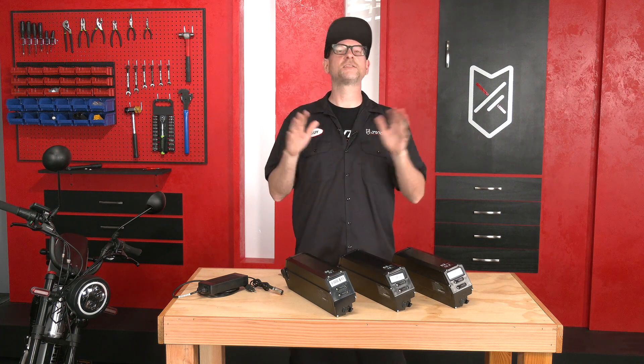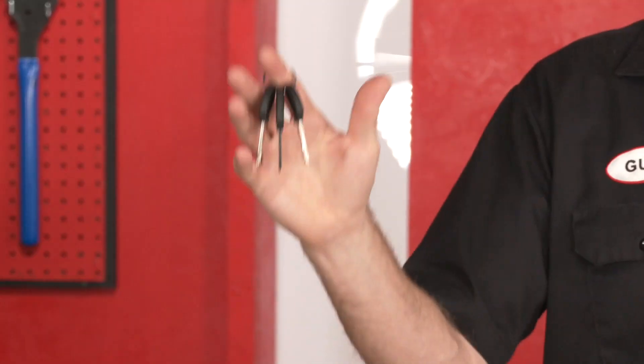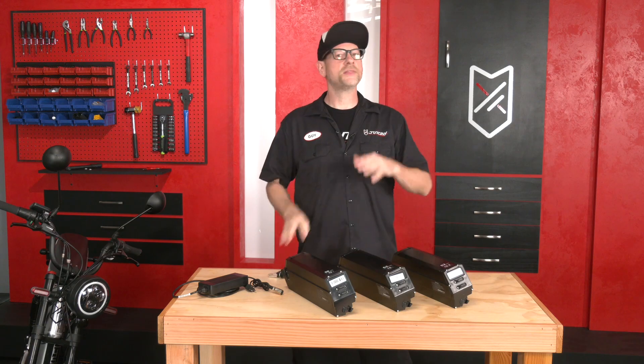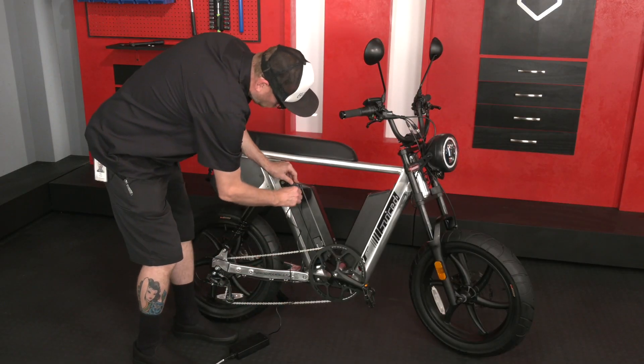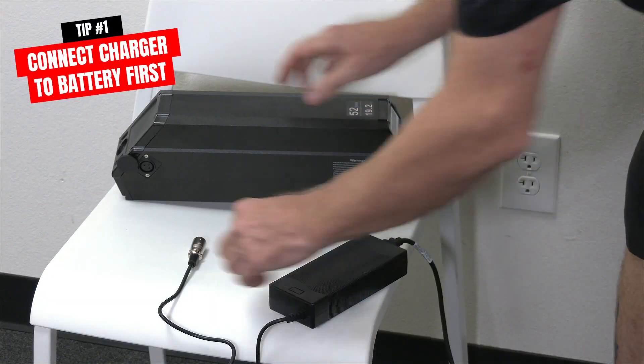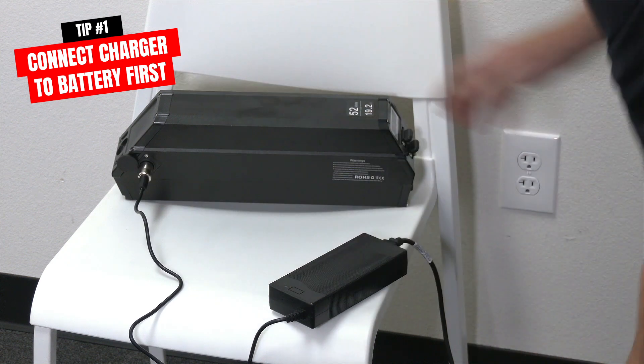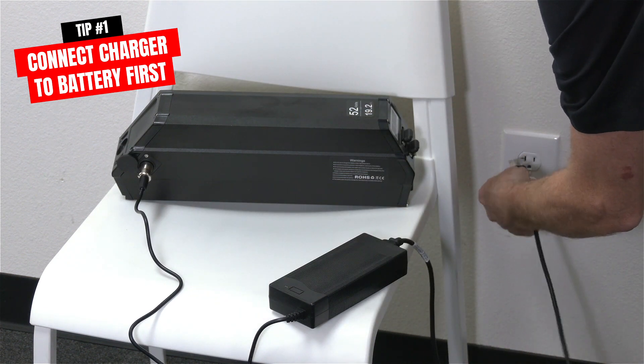First, let's talk about charging. All Juiced Bikes batteries are removable with a key, and you can charge them either on or off the bike — it's totally up to you. The proper way to charge is to first connect the charger to the battery to ensure a proper connection, and then plug it into the wall.